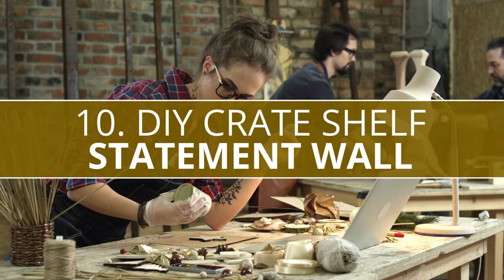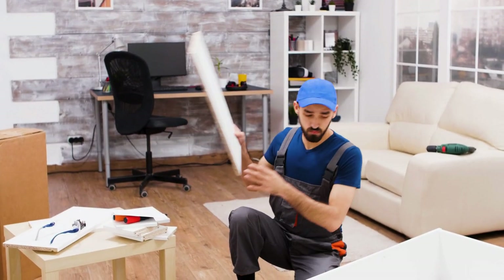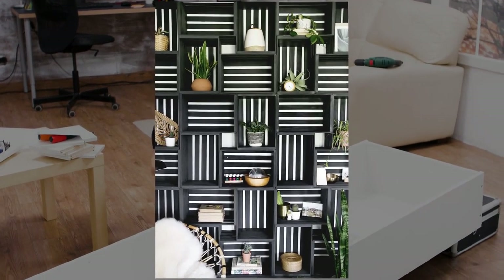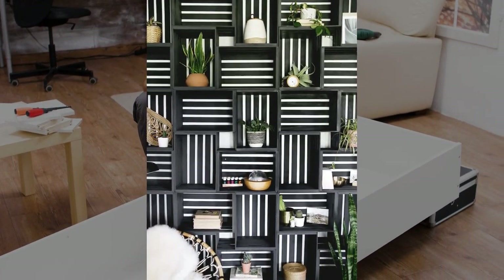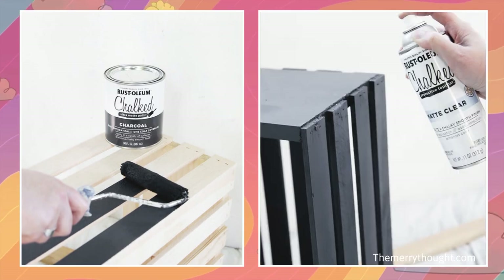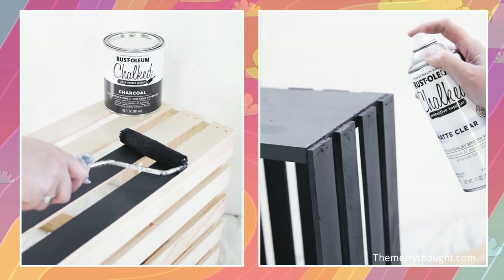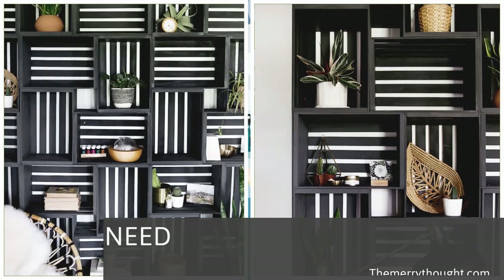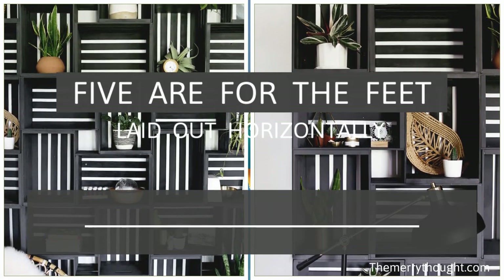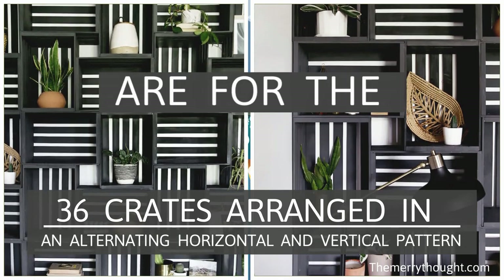Number 10: DIY Crate Shelf Statement Wall. At first glance, I admit I was a bit intimidated by this DIY statement wall shelving — that's until I realized it consists entirely of small, creatively arranged crates. First, paint all the crates with dark matte charcoal. Next, spray them with a clear matte protective finish. After waiting for them to dry, start joining them together and secure them to the walls one at a time using screws. For the same layout you see here, you'll need a total of 41 crates. Five are for the feet laid out horizontally, and for the shelving, there are 36 crates arranged in an alternating horizontal and vertical pattern.